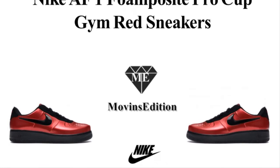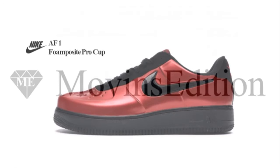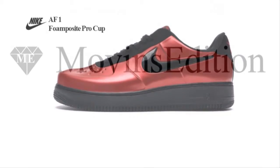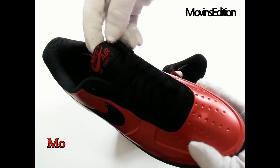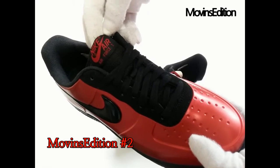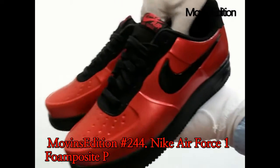Hello, we're Moveins Edition. Today I'm going to introduce an item: the Nike Air Force One Foam Posit Pro Cup Gym Red Sneakers. A hybrid of the Nike Air Force One and Foam Posit Pro, the Air Force One Foam Posit Pro Cup sole sneaker puts a stylized twist onto classic hardwood designs.